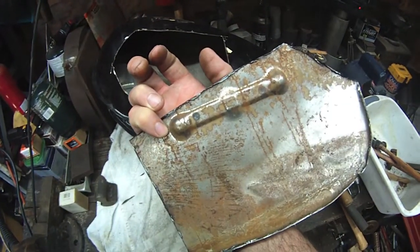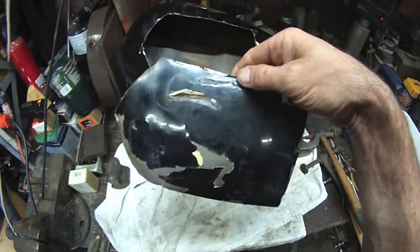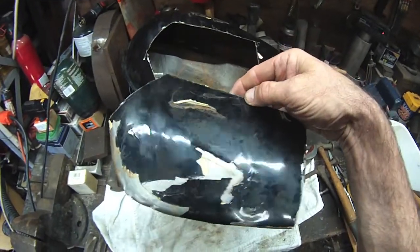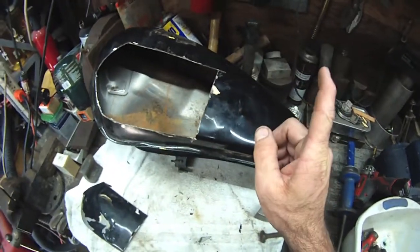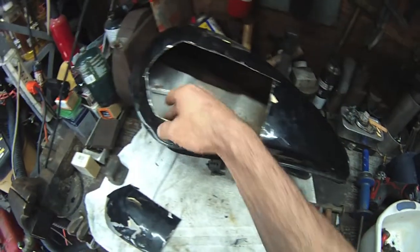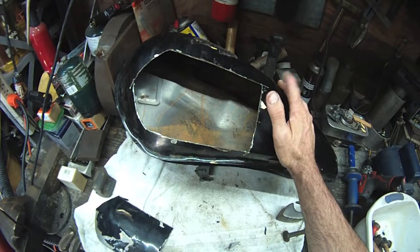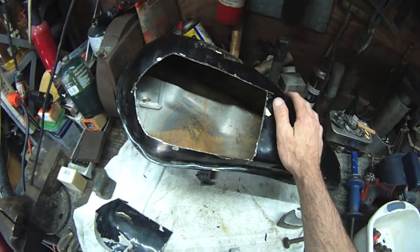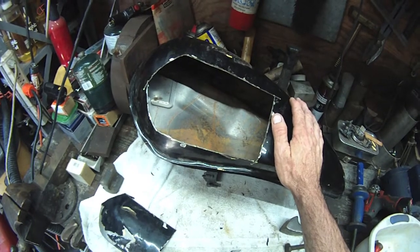Did some interesting body work here — obviously where the Yamaha emblem was, someone's been here before. A little bit of bondo. I am probably not going to do bondo on this — it's a sawmill. We'll see. We'll be right back — let me get this set up to drill some holes and put a little solder in there.